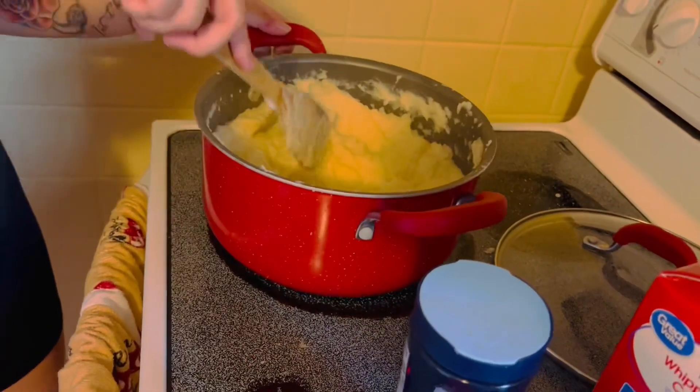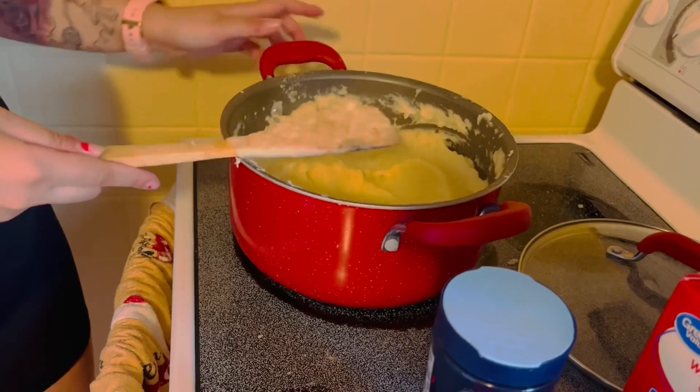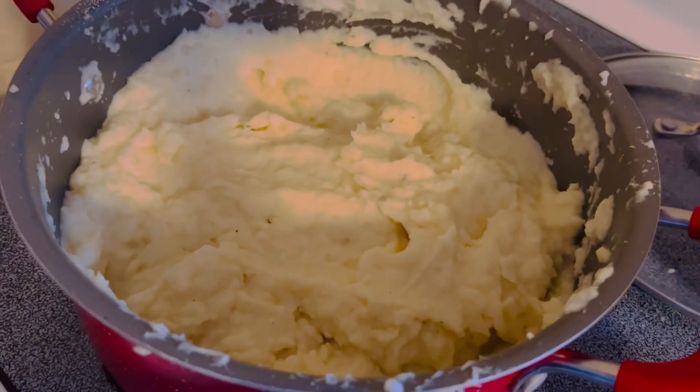You can put some green onion in if you want, but my daughter doesn't like it. Make sure it's nice and fluffy.